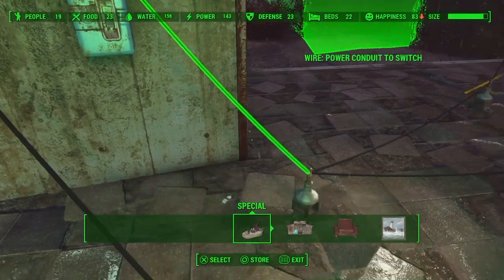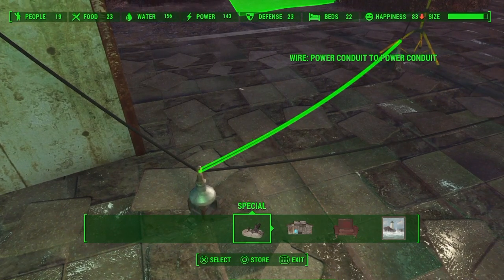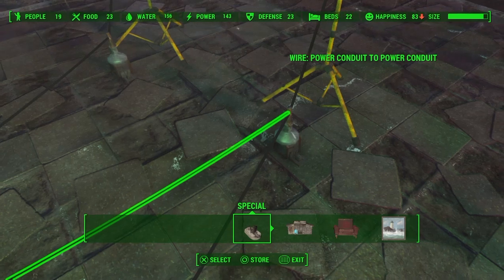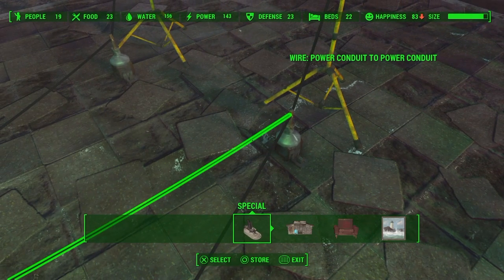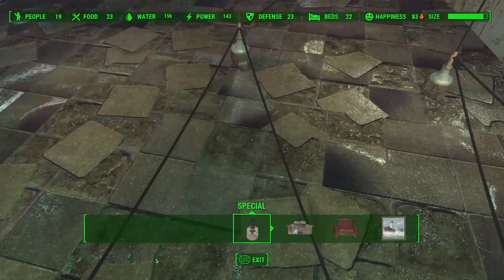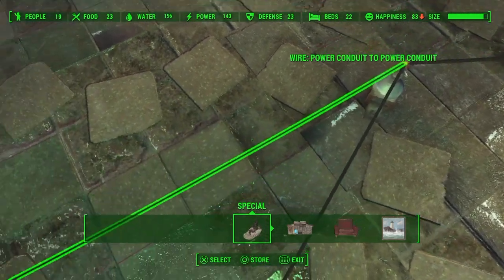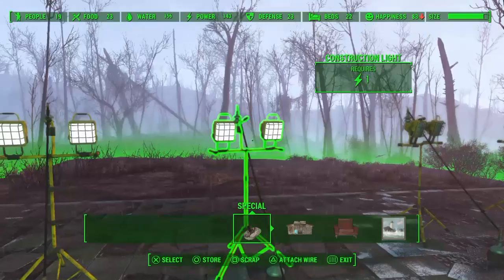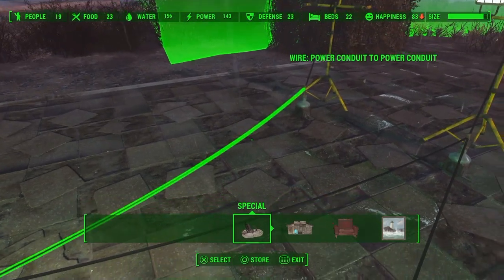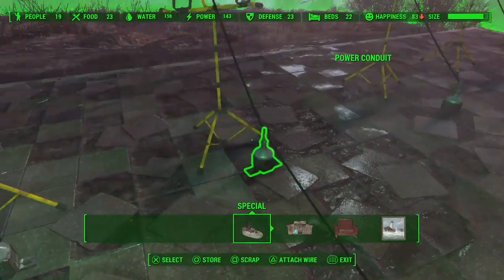So when you wire it this way, you're wiring down to a connector which sends power to light number one. This wire sends power to this conduit over here, this connector, and does just exactly what the green line did — it jumps over to this wire, which comes back to this connector, and then jumps over to this wire and goes to light number three.